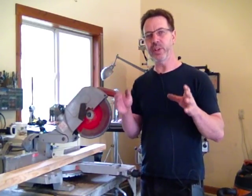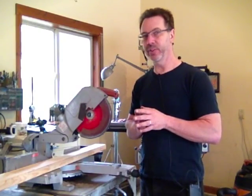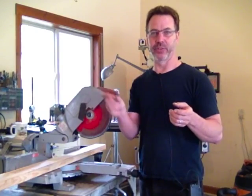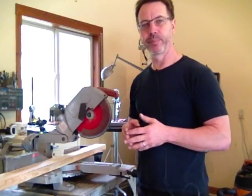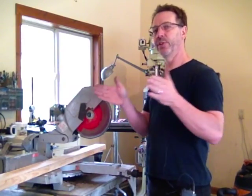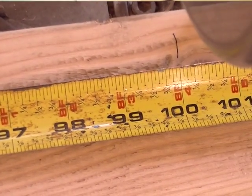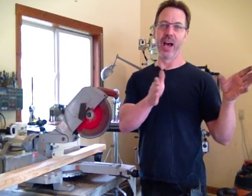In woodworking, we're talking 1/16th of an inch. In metalworking, we would call you a hack — mostly because that's not a tolerance in metalworking, and you're using fractions. In metalworking, we take an inch and we divide that down into tenths: 1/10th of an inch, 1/100th of an inch, 1/1000th of an inch.